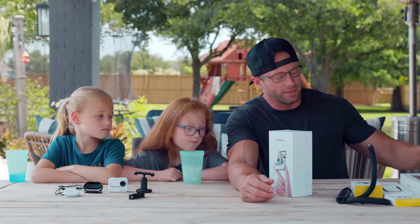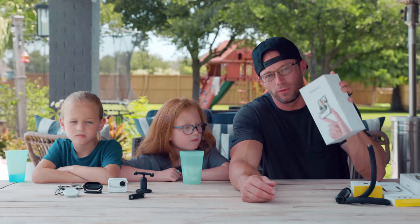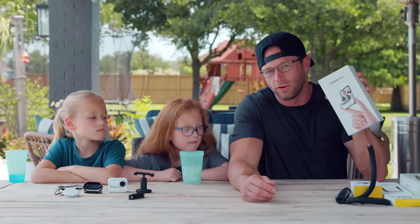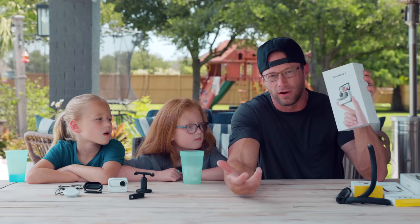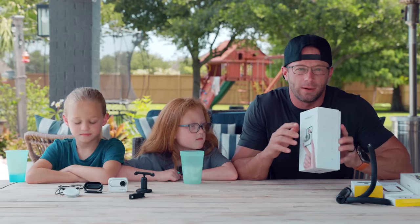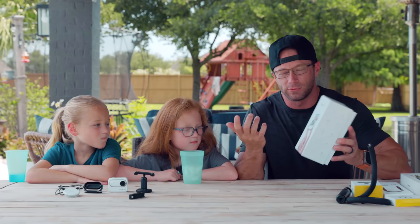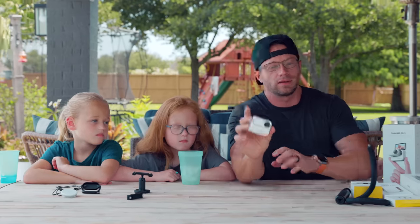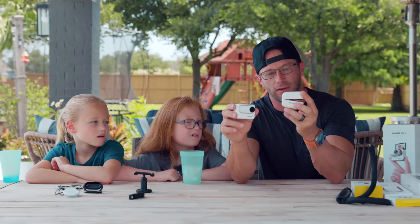Honestly, this camera right here is the most simple vlogging camera I think we've ever used. It just makes vlogging — and handing over the camera to the kids — fun and unique. I'll run over a few of the features, show you what comes in the box, and then how we use it as a family since we vlog a lot. Here is the Insta360 Go 3.